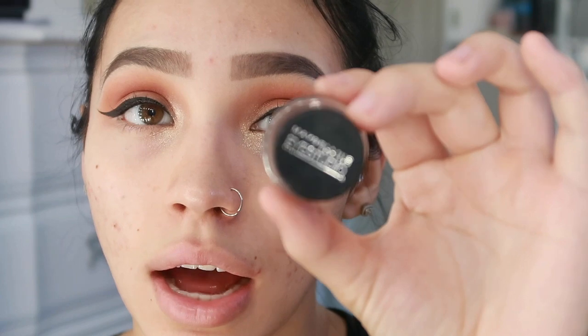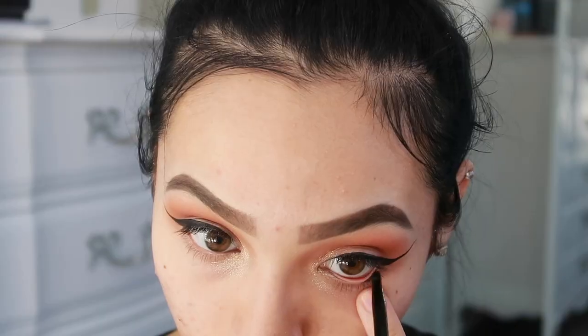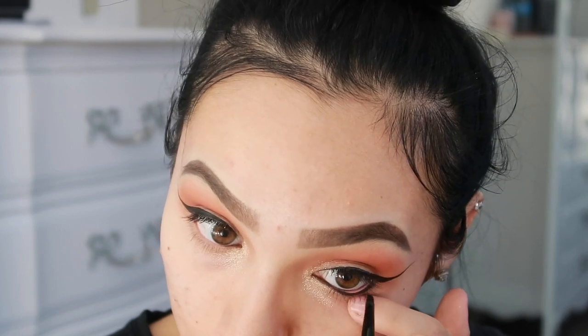For the bottom eyeliner, instead of a pencil I like to go with a gel eyeliner — I feel like it's more pigmented, more dark and heavy, and I like that. I'm going to use this for my bottom waterline and connect the bottom to the top. I'm going to finish doing my face and then go back to my eyes because I'm going to add some more shadow on the bottom.